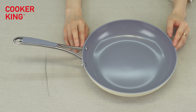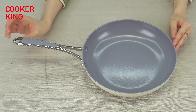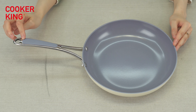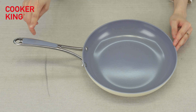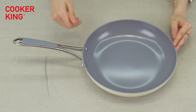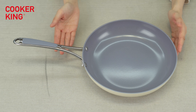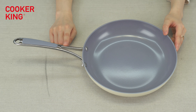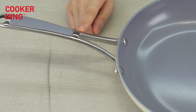For the handle, it's a cast steel handle with a silicone part. You can see the stainless steel part is very shiny, and the silicone part is the same color as the inside coating — so you can match any color with the inside or outside color. It will make your pan more beautiful.